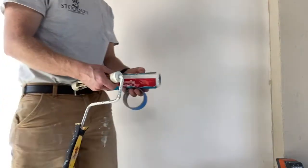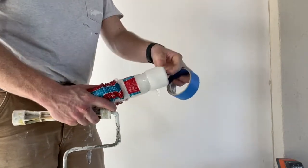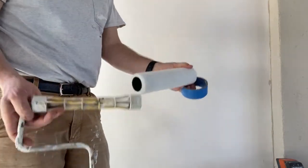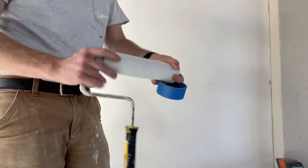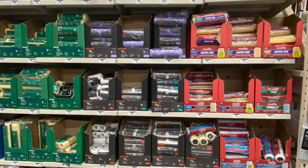Welcome back to today's episode. We're going to be talking a lot about rolling. One of the best tips I can give you on rolling is do not buy the cheap rollers. I know it's overwhelming at Home Depot — we see all the different kinds and brands of rollers.